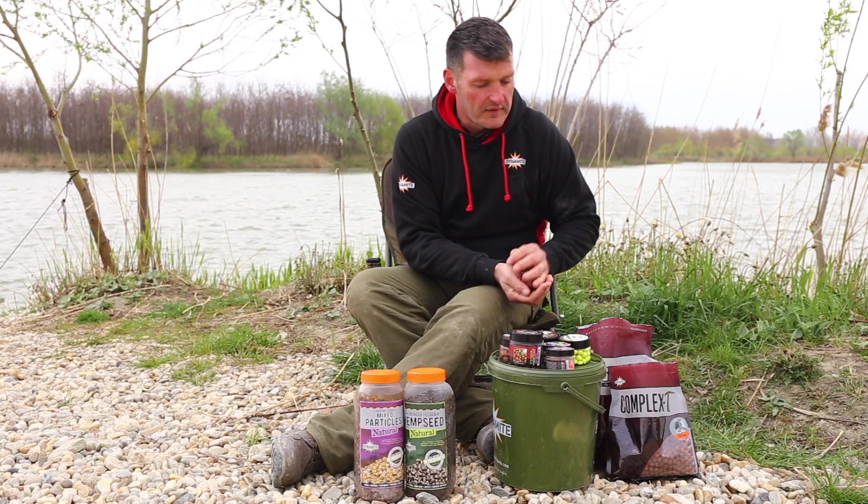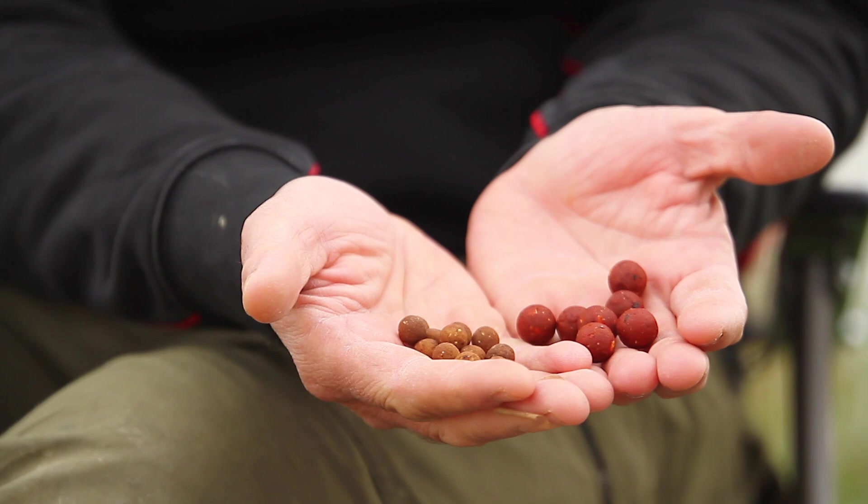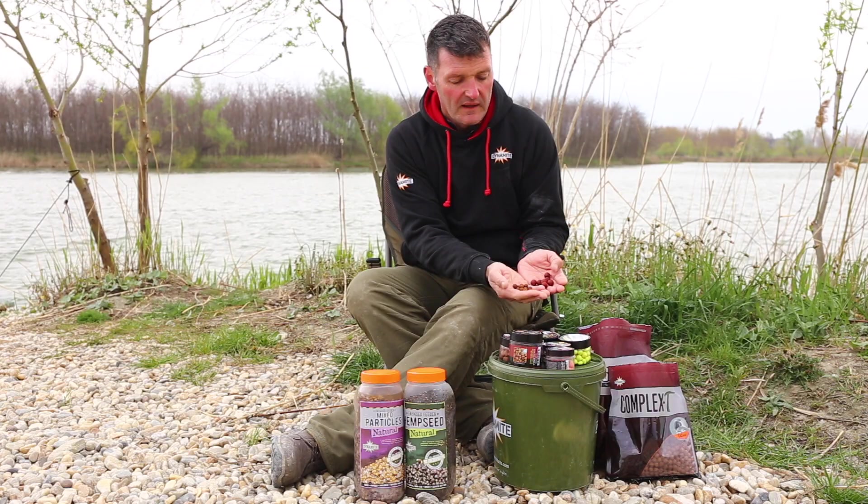The other thing you'll notice is they're two different sizes. I like to use different size baits — these are 12mm and these are 15mm. You can also get 18s and 20s as well. Putting a mix of bait in the swim of different sizes and different colours really gets those fish picking around.